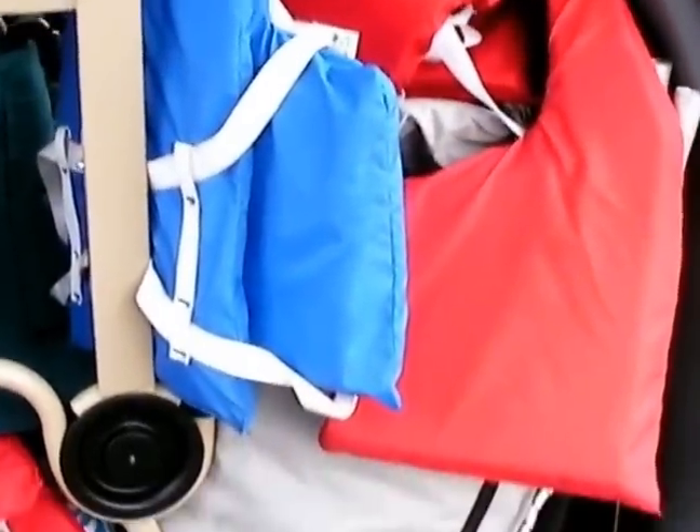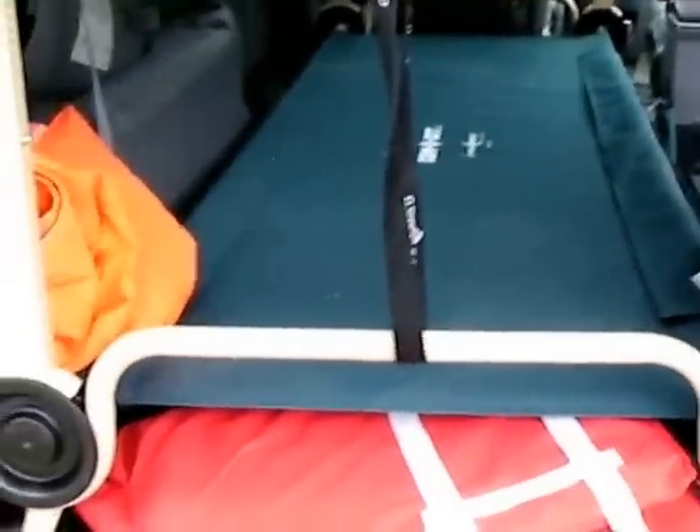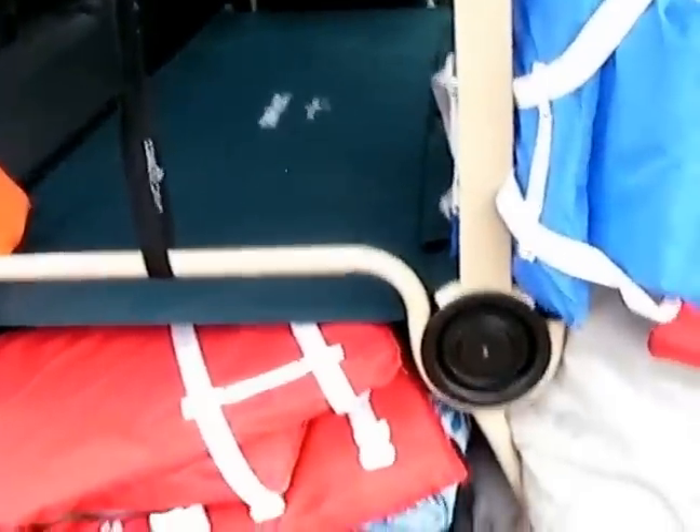I also have a lot of stuff underneath — I have several chairs, kayak paddles, and an umbrella. Going to the back, I still have room for two inflatable kayaks, life vests, and paddles, plus a couple other miscellaneous things. I'm still able to do all this and the hatch still closes.